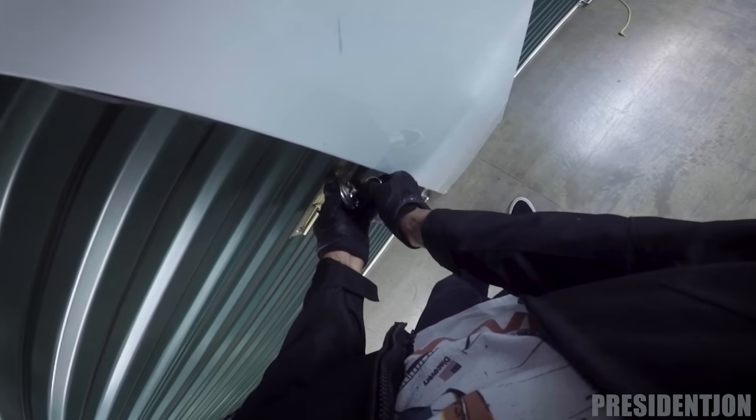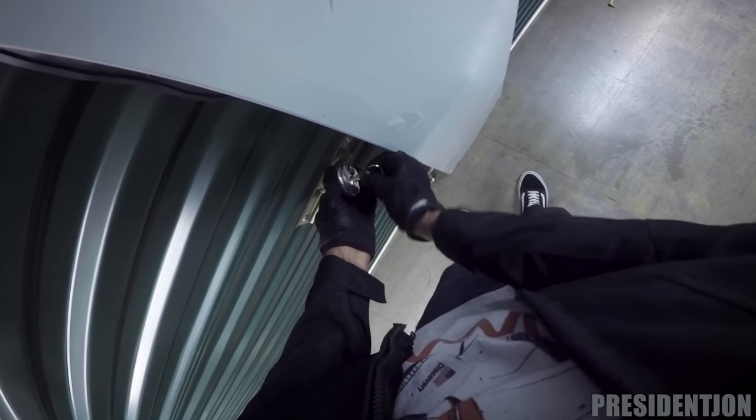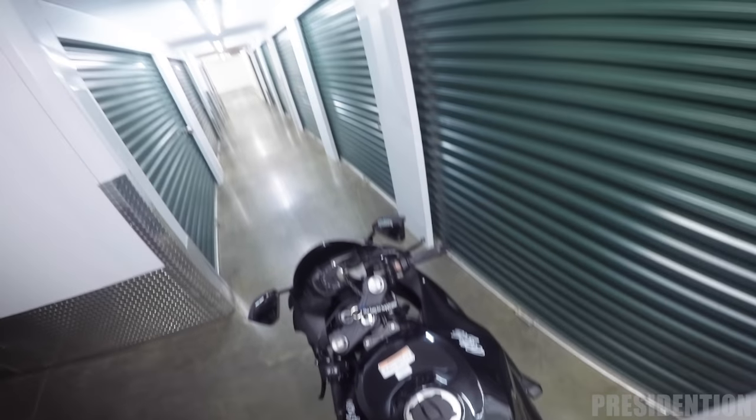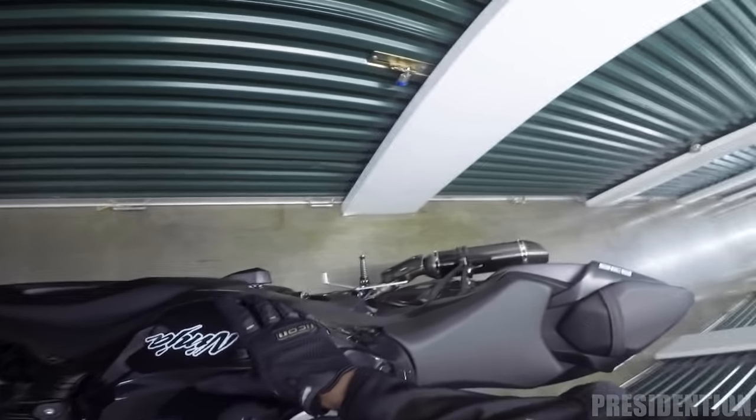After all that's done, get your little lock and close her up. Like I said, make sure y'all put the lock closest to the wall for safety. Good to go — it's pretty straightforward.